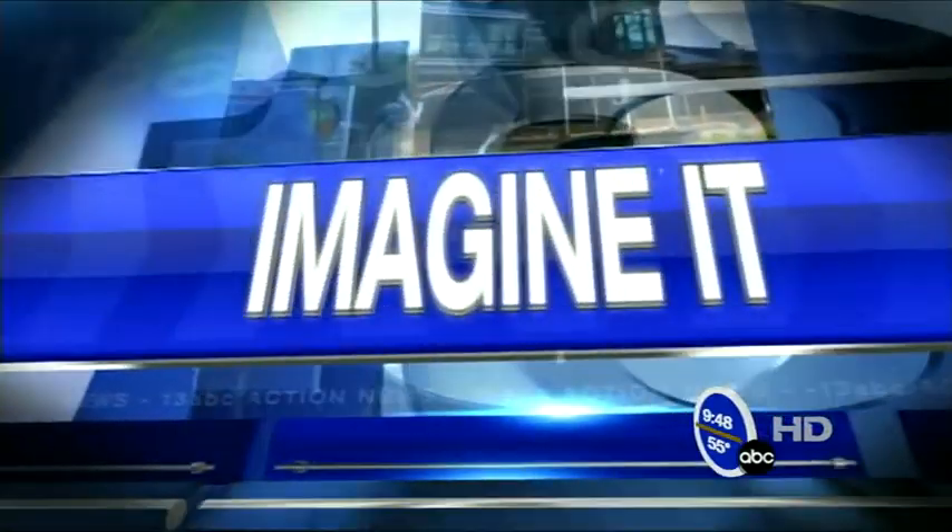Time for Imagine It. Senior scientist Carl Nelson is here from the Imagination Station — top of the morning to you. We're doing all sorts of stuff at the Science Center today with sort of a green tint to it, much like your shirt, all for St. Patrick's Day. And I brought one of the activities that we're doing down there today.